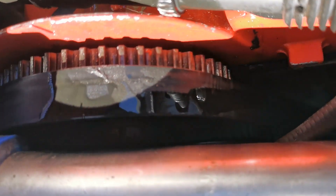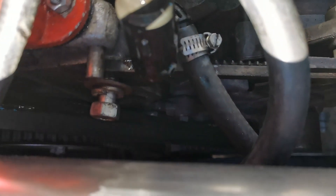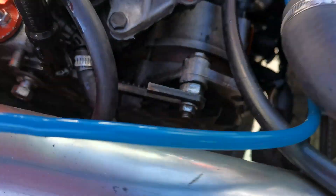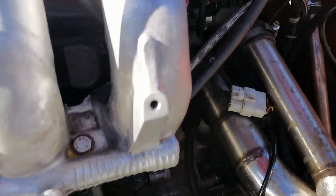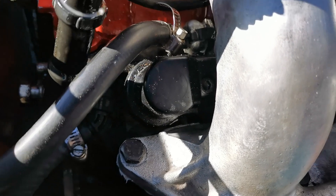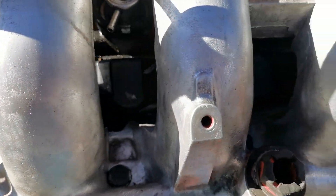We have an alternator bracket that's loose — the bolt isn't even tied up. Then there's basically a stock fuel rail, so there's no 440s that can go in because of the stock ABF fuel rail.